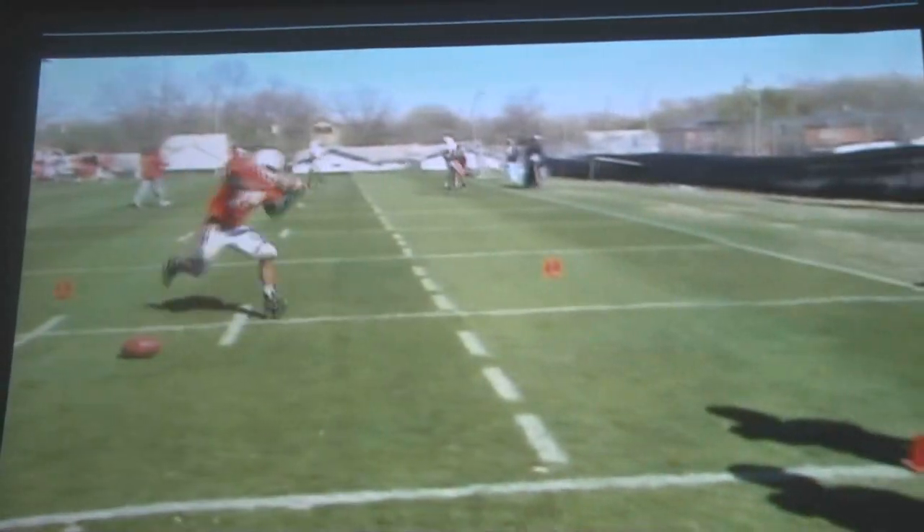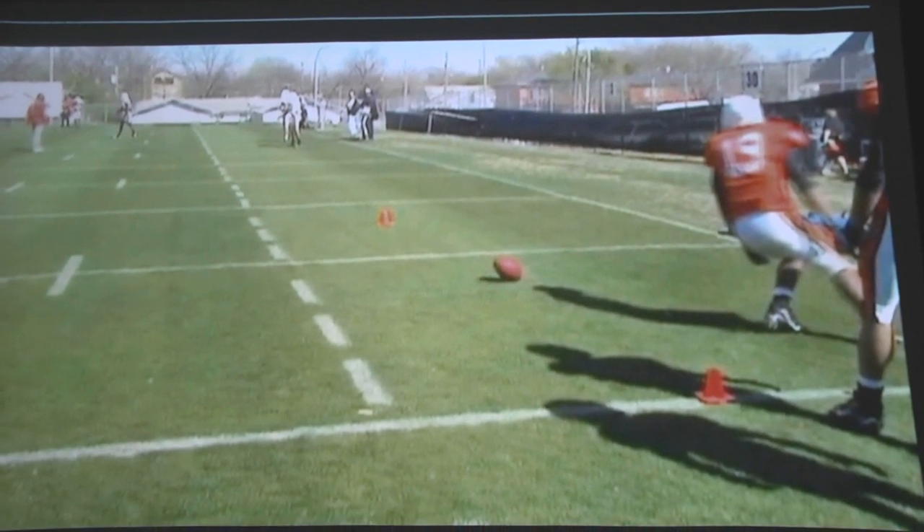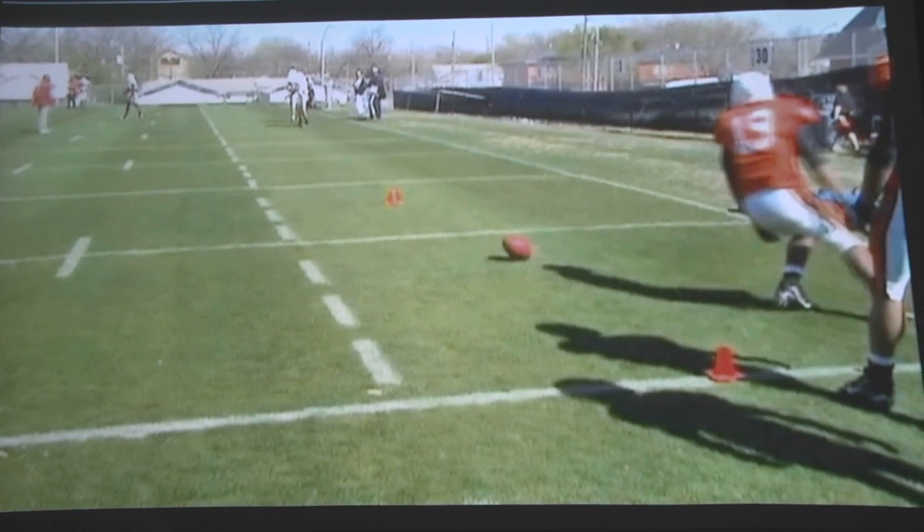Unfortunately we didn't get this one here. That's what we're trying to accomplish in the Figure 8 Drill: agility, routes, and ball skills. That's today's Coach's Corner with Coach Brewer.